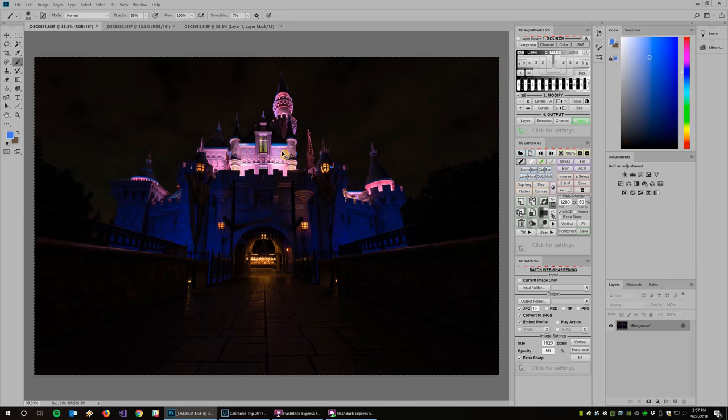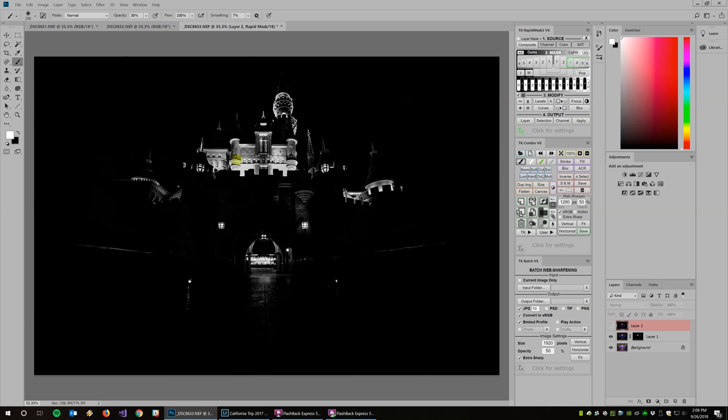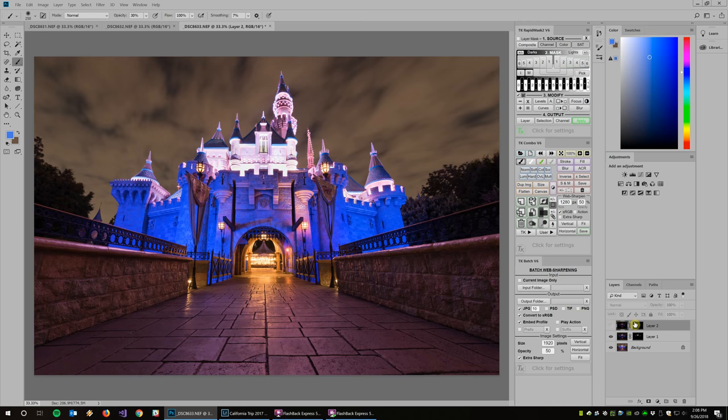That looks pretty good. Now let's grab the underexposure — select all, copy, and paste it in. I'll hide that layer for a moment and come over to the Tony Kuyper luminosity mask panel, which I've used in previous videos. I'll go into the luminosity mask and select Lights 3, which targets the brighter areas of the image and creates a mask. That looks good, so I'll hit Apply — you can see it applied that mask to the underexposure layer. Now I'll turn that on.